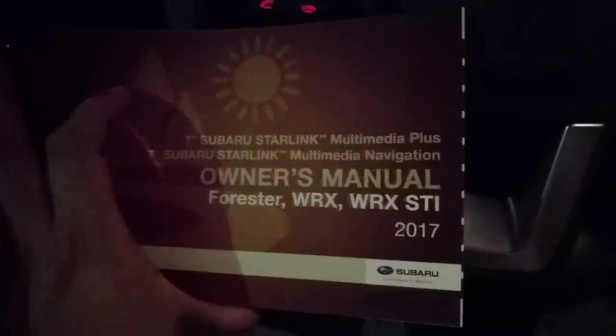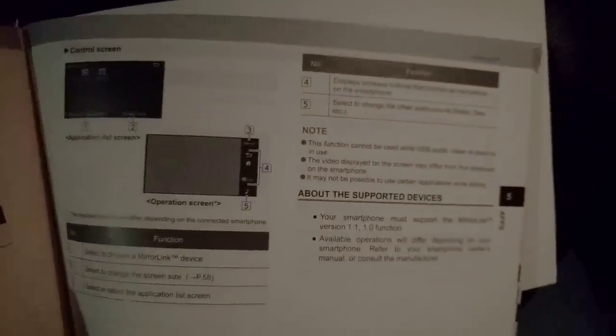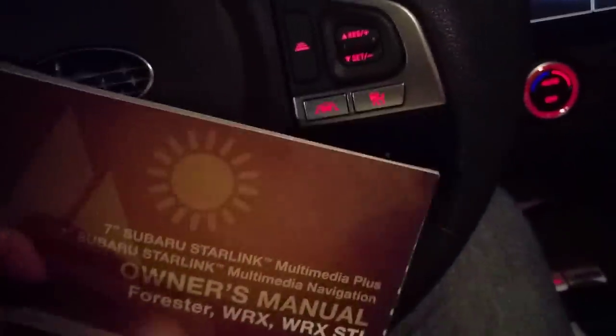Good day everyone. I'm going to show you something about MirrorLink today. This is a 2017 Subaru Forester. The manual actually says MirrorLink is available, but it only has two very simple pages and it's not very helpful, so I wanted to create this video to see if it helps you out in the future.